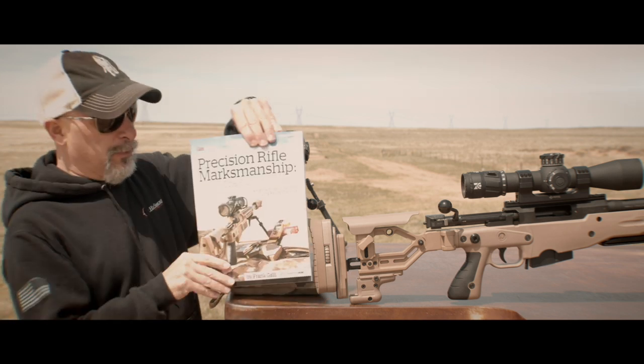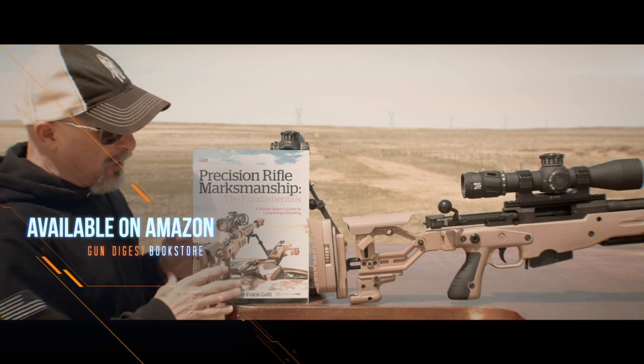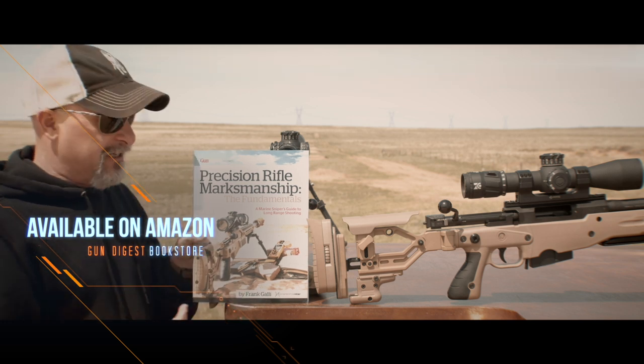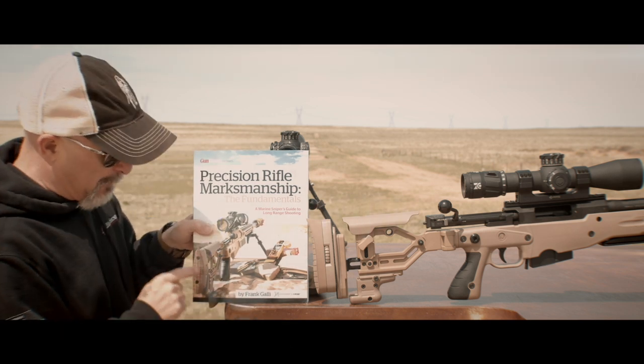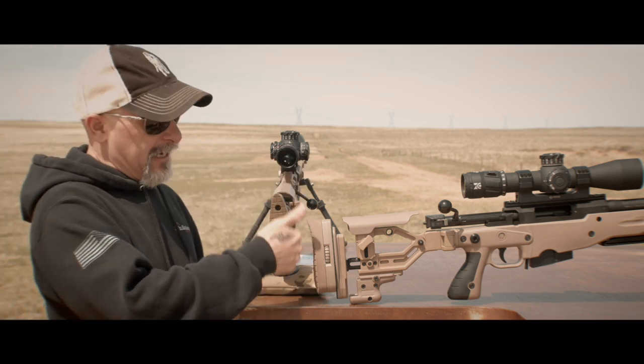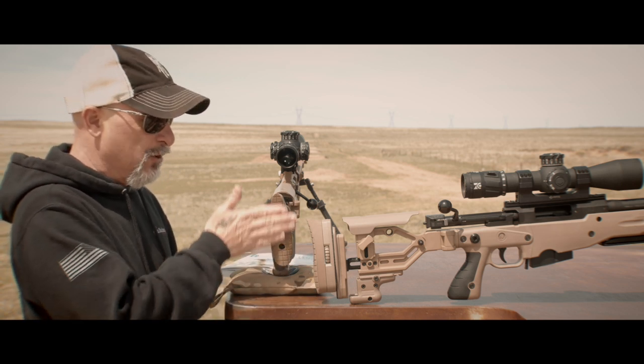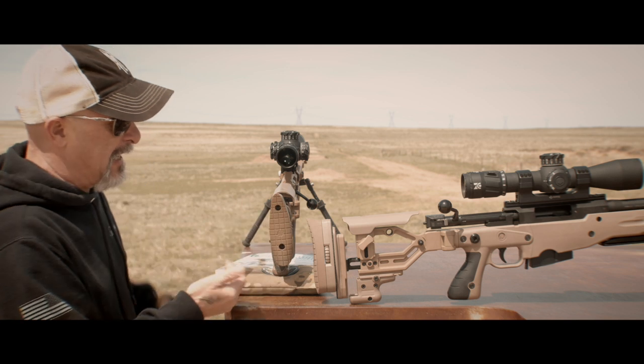I just came out with a new book, The Precision Rifle Marksmanship: The Fundamentals, dropping on Amazon, Gun Digest store and places like that. Well, on the cover, many have noticed that my butt plates are upside down — the AI logo is upside down and I have this hook on the top instead of the bottom.